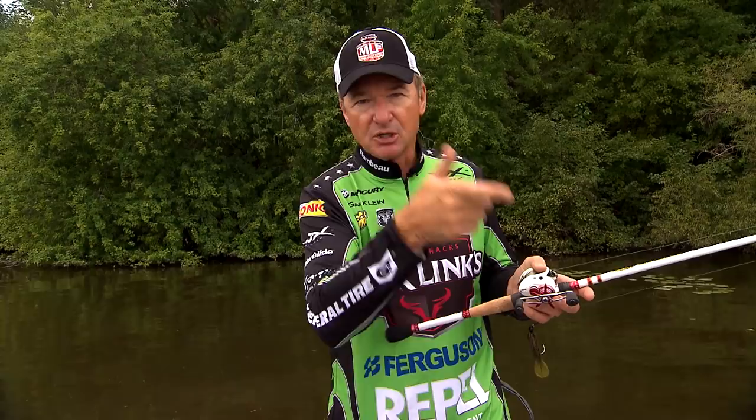What I'm simply trying to say is that when you watch a fish blow up on a bait, don't pull. You feel it — you pitch a jig in a bush and your line hops, don't set the hook. You're dragging a worm and you feel it go thunk, don't set.